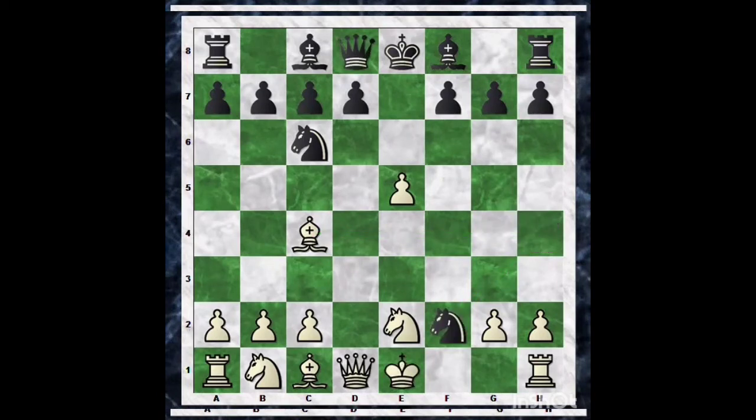Here comes the key move of this position — that is castles. After castling, we are making a queen sacrifice. If black takes with Knight into d1, then it is mate. I suggest everybody to pause the video and find this answer.